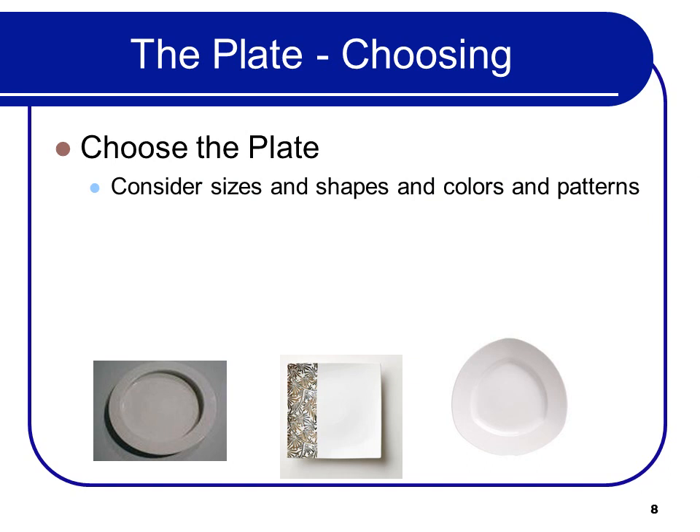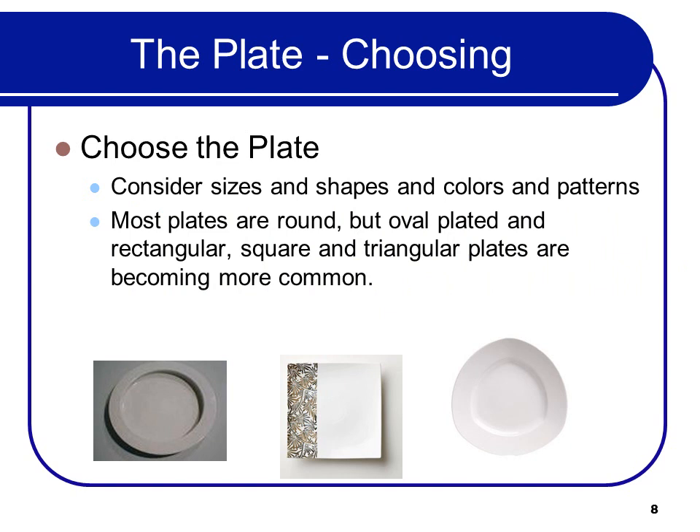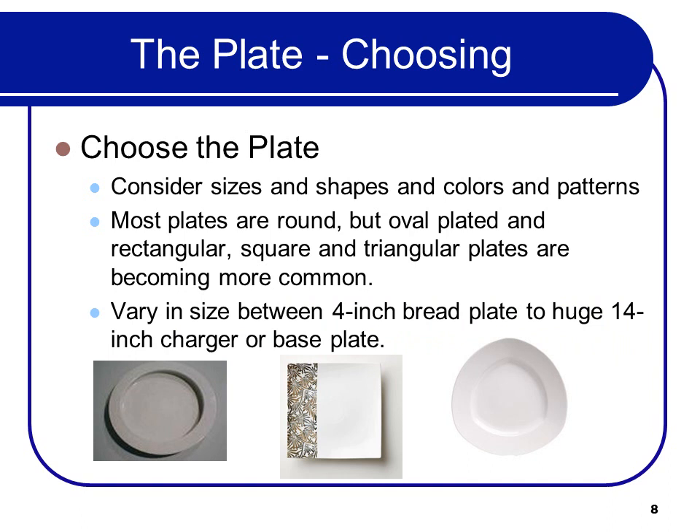Choose the plate — consider the sizes, shapes, colors, and patterns. Most plates are round, but oval, rectangular, square, and triangular plates are becoming more common. At food shows there's an amazing assortment of beautiful plate types, usually with a smaller food area, which is good — fancy plates, small foods, good profits. They vary in size between 4-inch bread plates to huge 14-inch chargers, which are base plates that go under the actual plate.